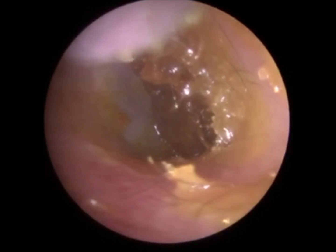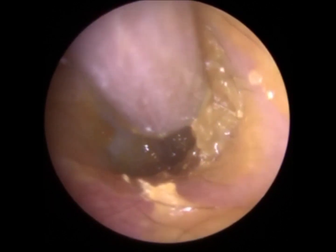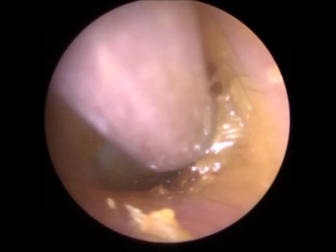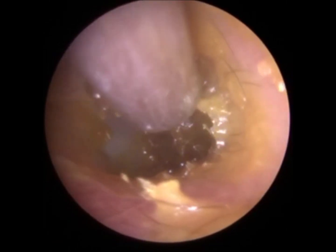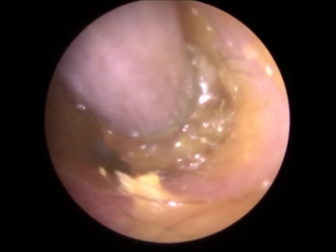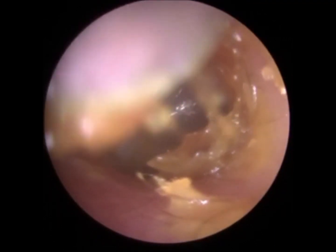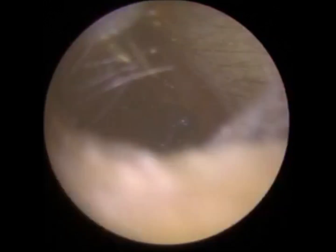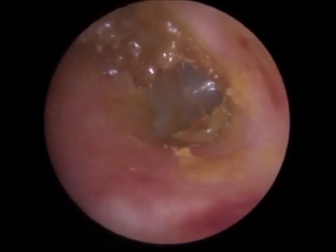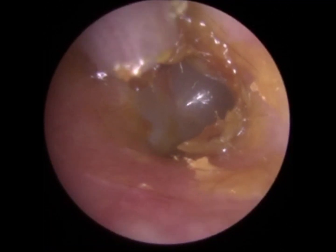Just block the wax and then it can go off again. We're not trying to get every little speck of wax out — by doing so we can cause more trauma. We'll get it blocked out. It's quite wet around the edges; we're going to leave all that, that'll dry up.